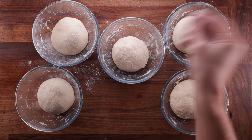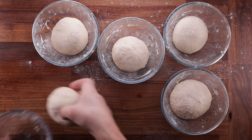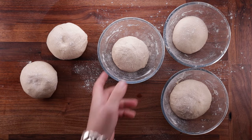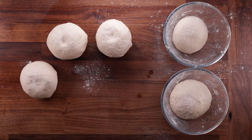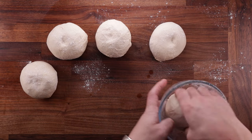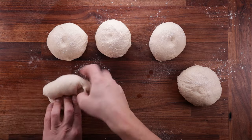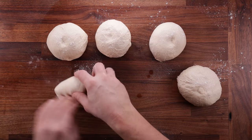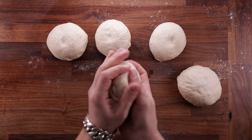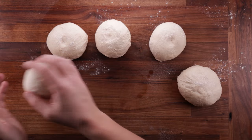Now we're going to do the pre-shaping, then the final shape before the final fermentation. Every time I write a recipe you'll see I say use X amount of dry yeast or three times the amount of fresh yeast. You do need more active dry yeast than instant dry yeast, but I don't normally flag it because the worst that can happen is you let your dough rise a little longer.